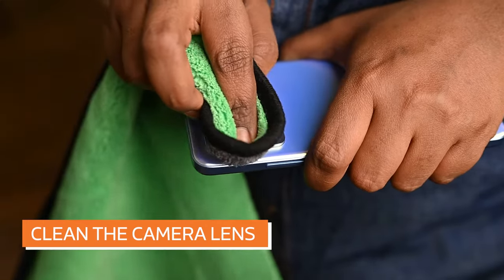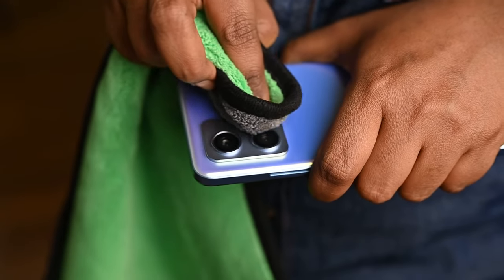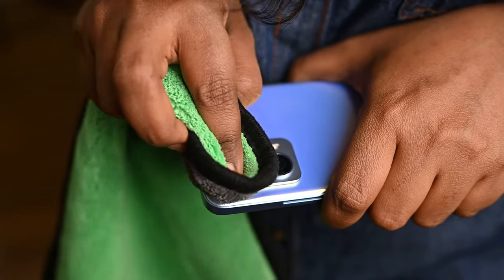Wipe the camera lens. There is an old saying: to be a good worker, you must first sharpen your tool. So if you want to take a clear macro photo, it is advised to wipe the phone each time before shooting.